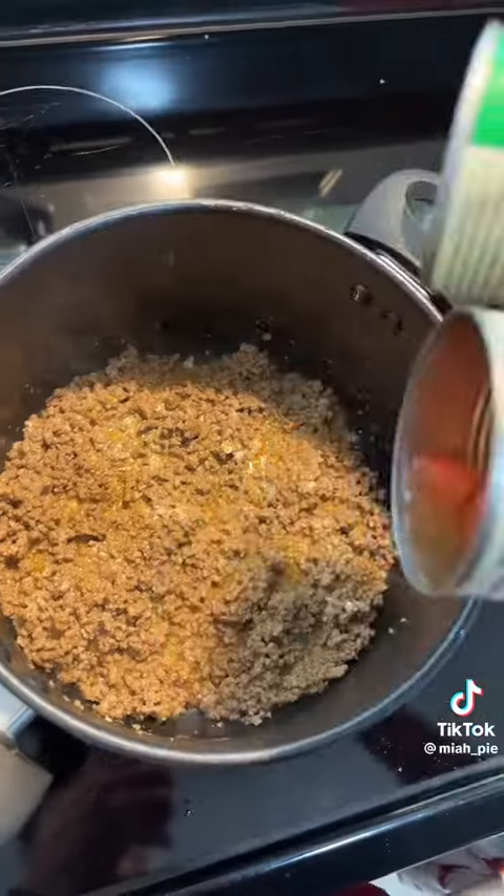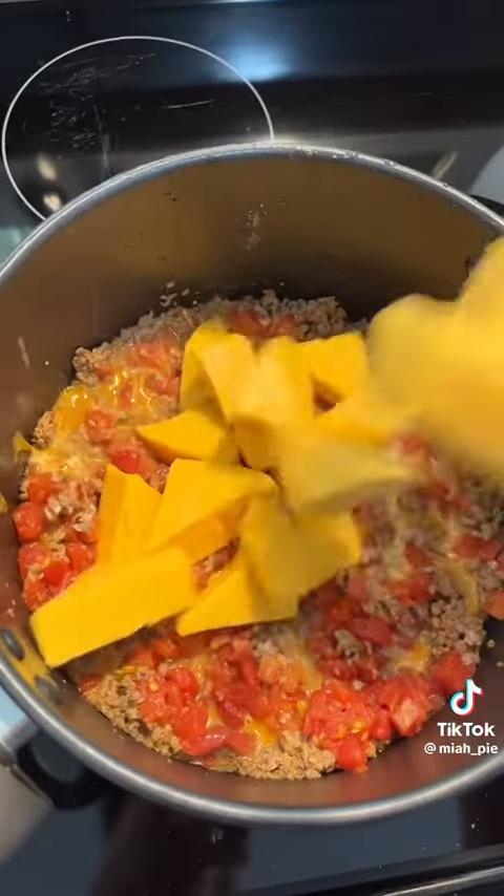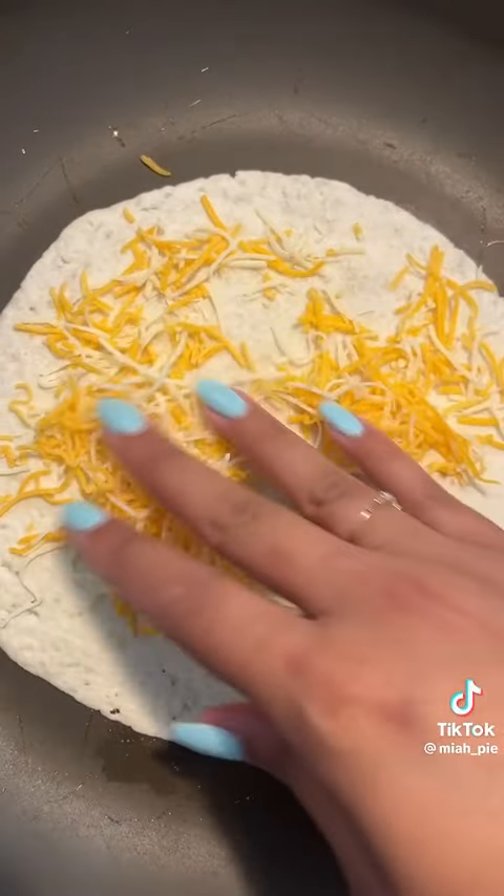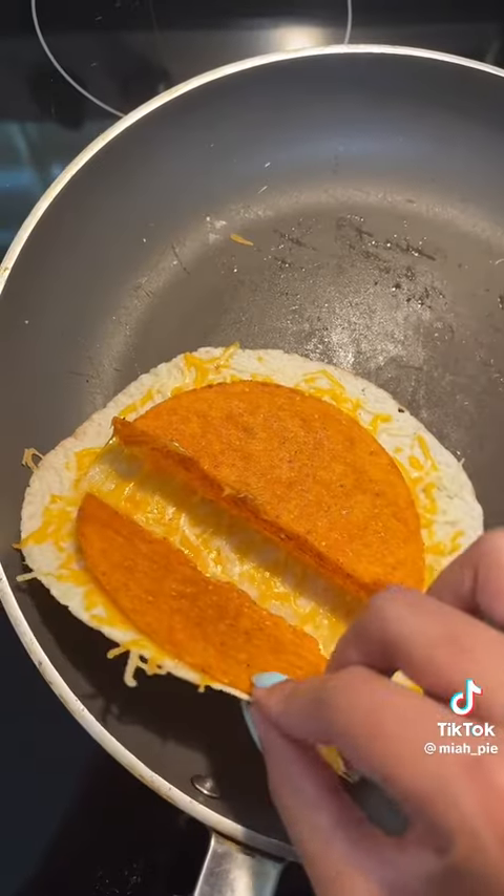Add a little cream cheese, add my Rotel, and I'm gonna add in my cheese. I didn't know you had to cook these mugs — I couldn't take it, I'm too hungry. Okay, these are done. I kind of want to make something like a double decker taco, you know, with the cheese in between.